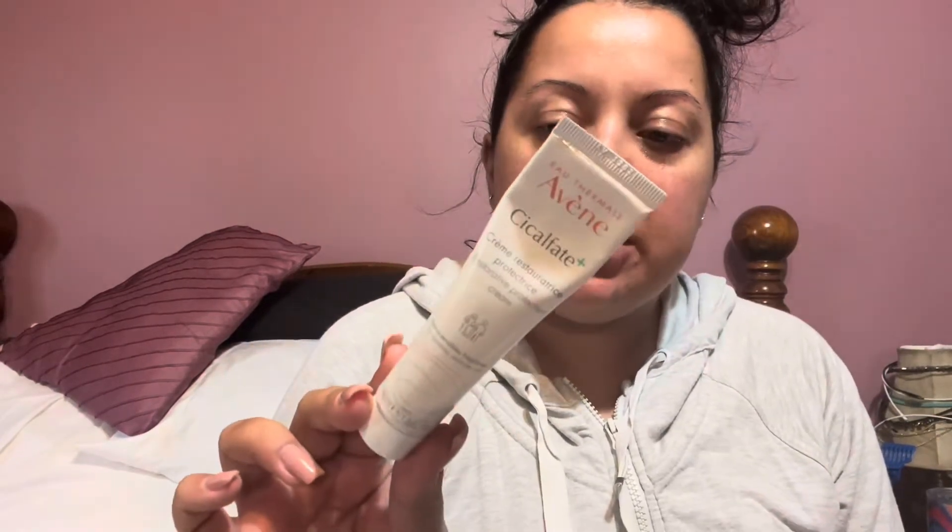I've been using it now for just over a month, and it is by the Avène line. It's called the Cicalfate+, a restorative protective cream. It's about 1.3 fluid ounces. I got this at Shoppers Drug Mart in Canada for about $20 on sale — I think it runs close to $40 at regular price.